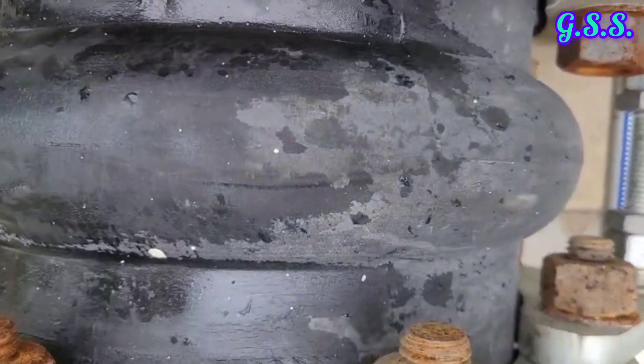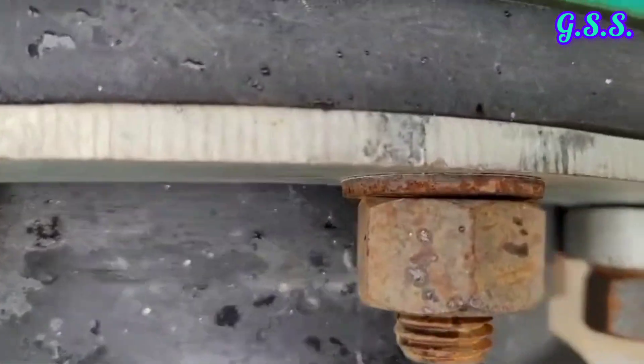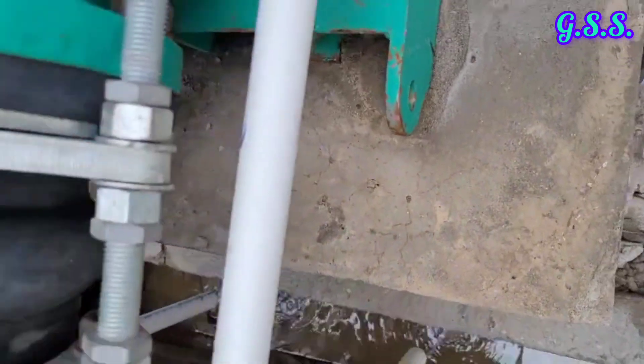Now you can see the surface finish of this bellow. A lot of small pitting holes are there, and at a few locations cracks are also present where the stretcher plates are.